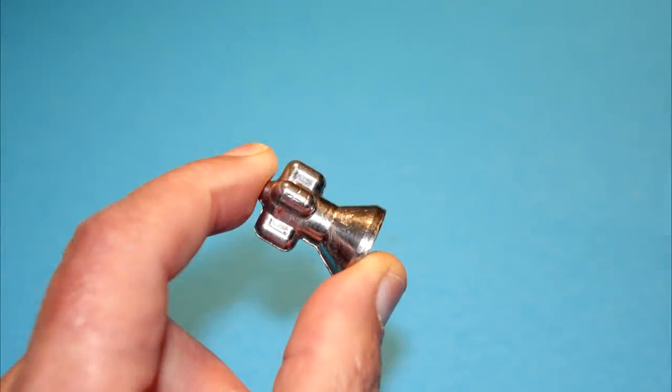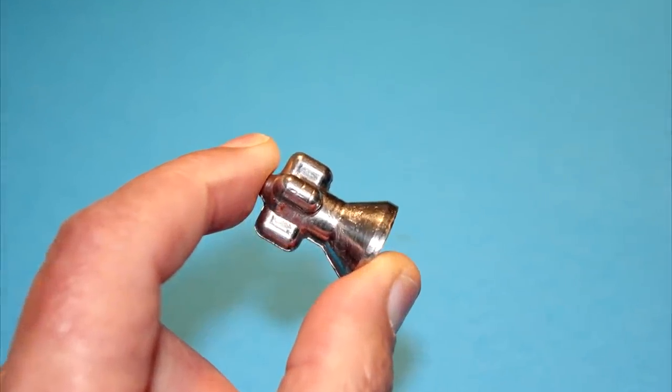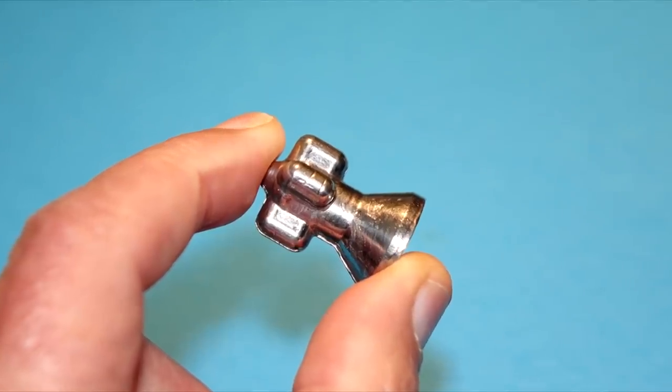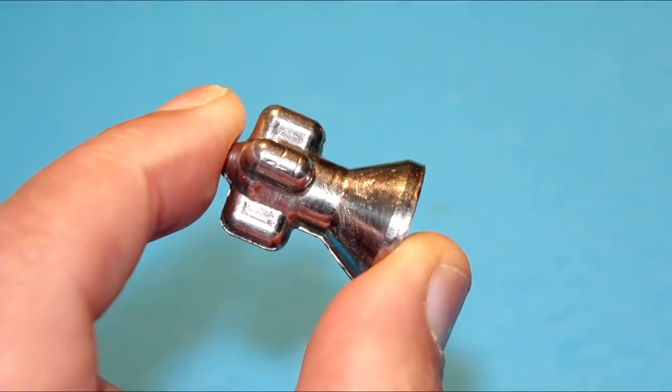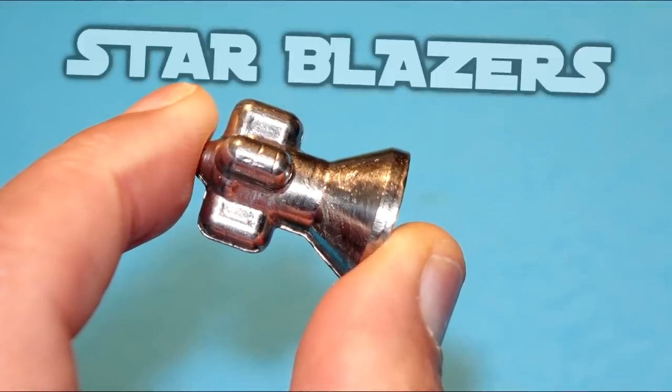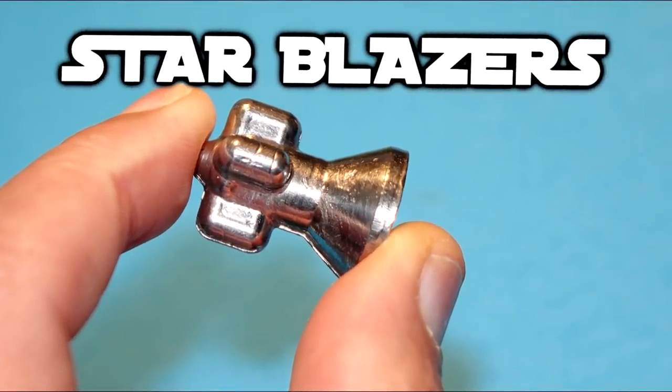Hello everyone, this is Jeff of TauflaterMouse. Today we're going to test out this retro futuristic design and we'll accelerate this to supersonic speeds around 1200 feet per second. We call it Stop Lasers.